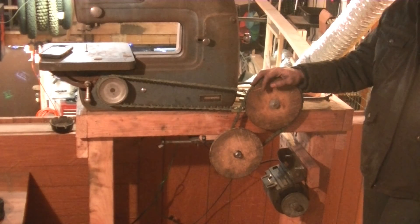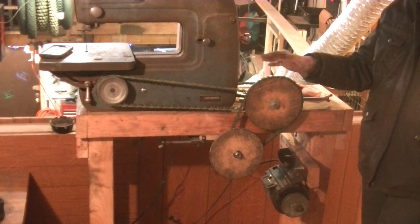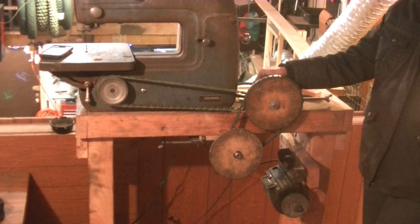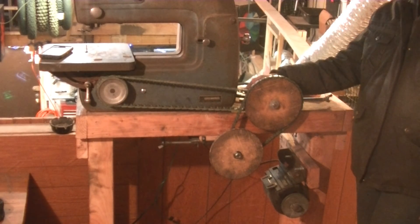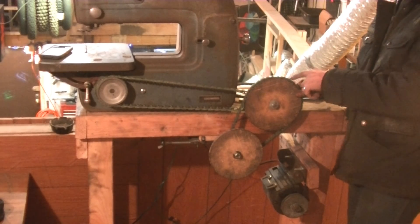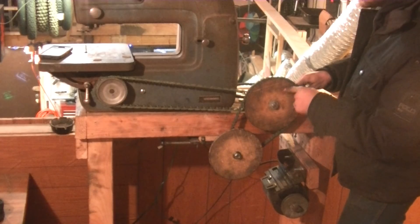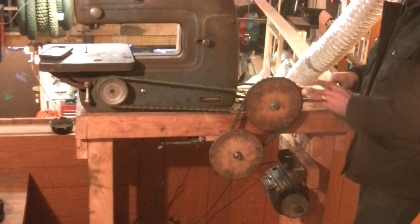While running this machine, the main complaint I have is that it tends to slip a lot. These pulleys are not the best — this was the first time I made pulleys and I didn't do the best job. Both of those problems — the slipping and the belt issues — are really because of the pulleys.